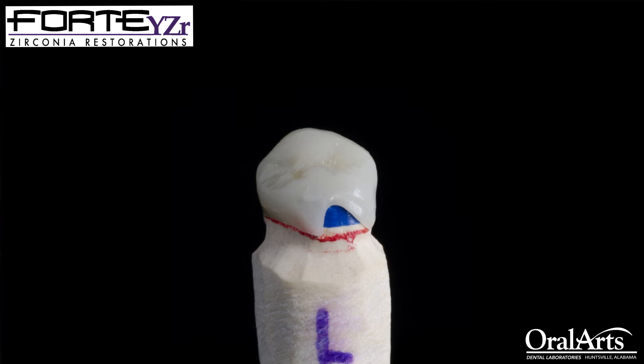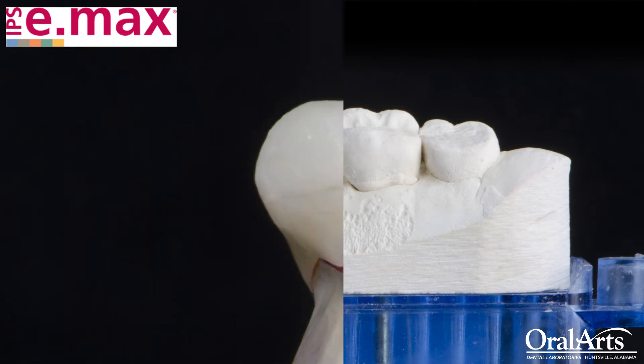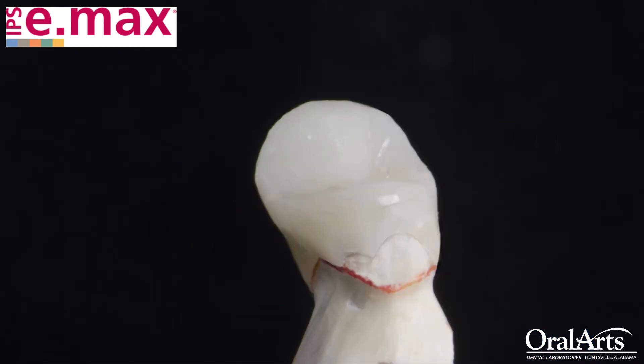This could be mitigated, and our 1% or 2% could go down to zero if customers would focus on prepping a slight chamfer. You don't have to be as aggressive as you would for an Empress, but we still prefer to see a chamfer. We have an Emax restoration that came back broken, and once again it's on the lingual where you have a lot of biting forces opposing that cusp. Again, it just fractured on the margin — it's a minimal prep, and this is the result.